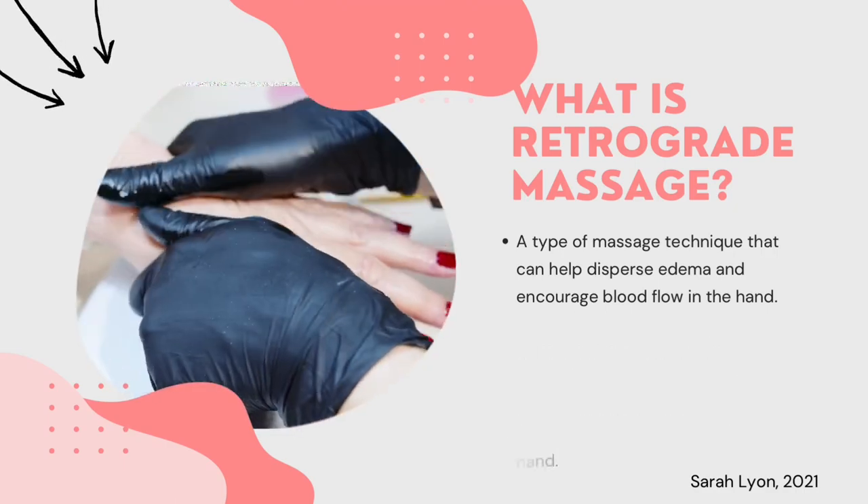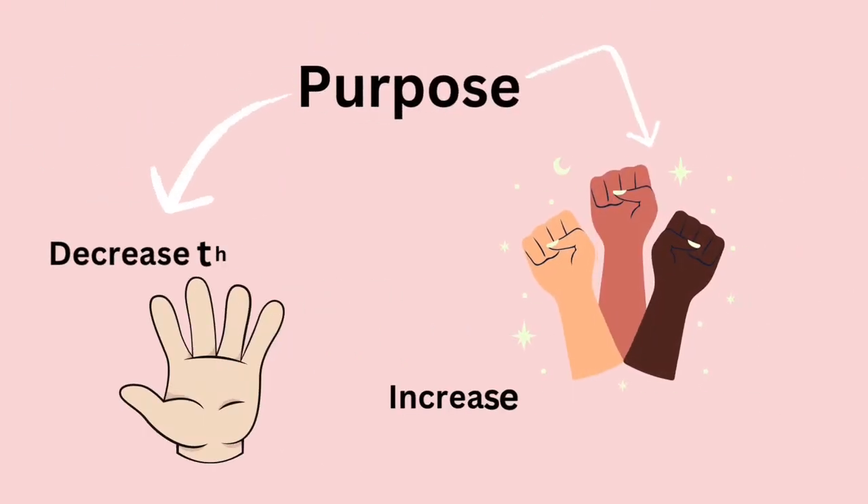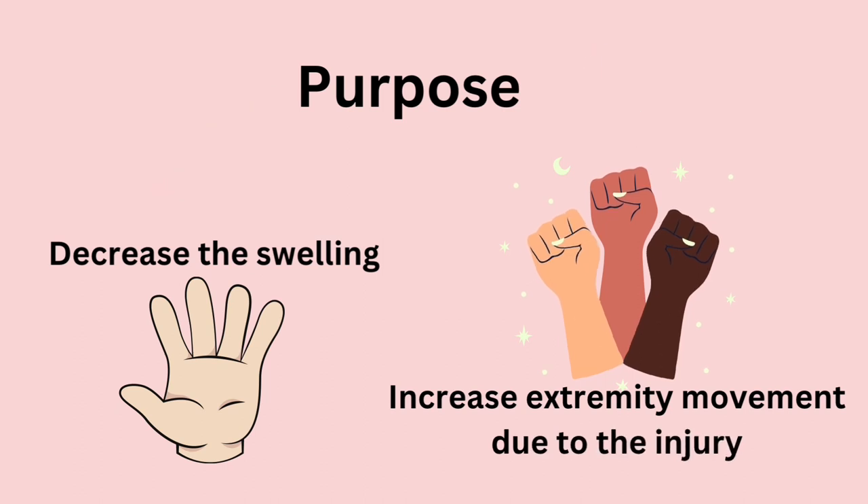It can help in the movement of the hand. The purpose of doing the retrograde massage is to reduce the swelling and increase the movement of the extremity.